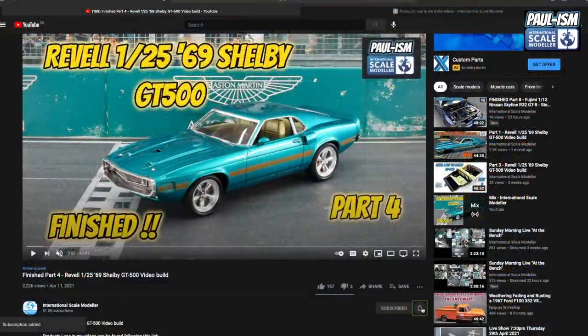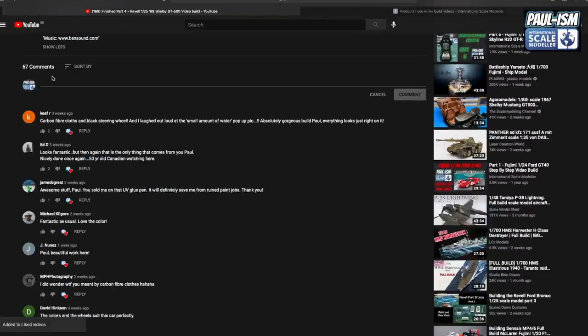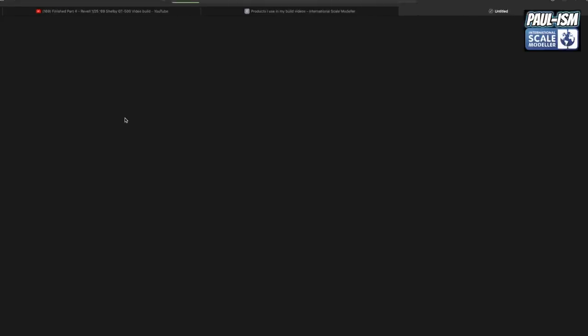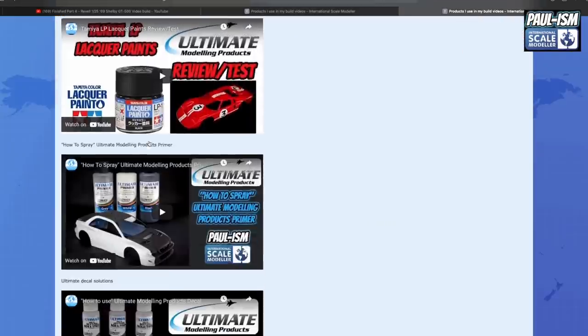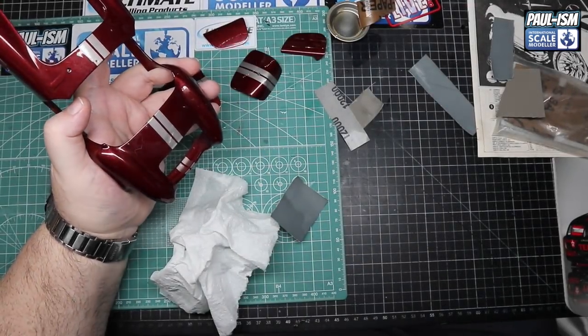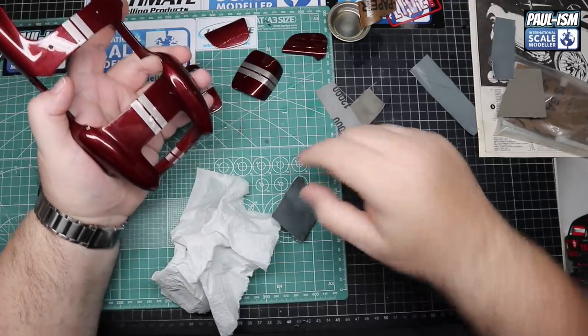Please subscribe to the channel, click the bell for notifications, give the video a thumbs up or down, and leave a comment. I do read and appreciate every comment. There's a link in the description that takes you to a list of all handy videos and a lot of the products I use.